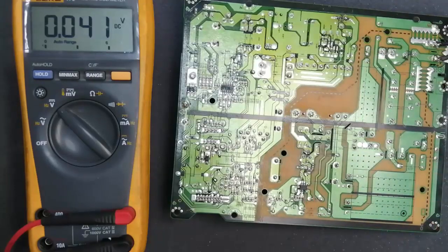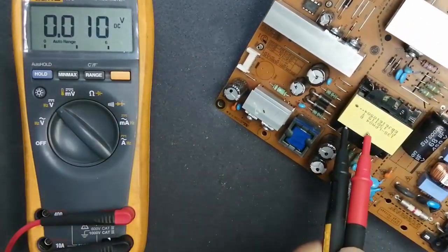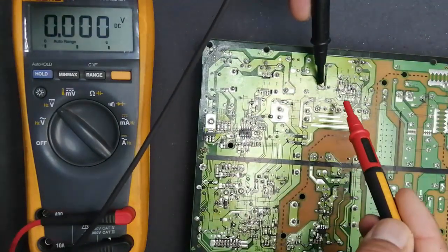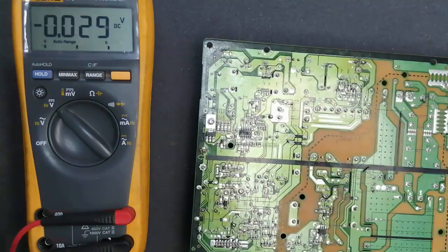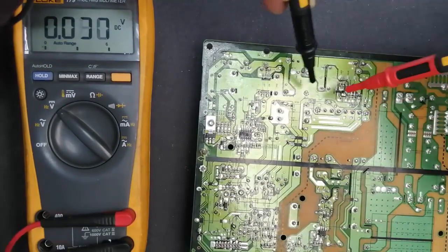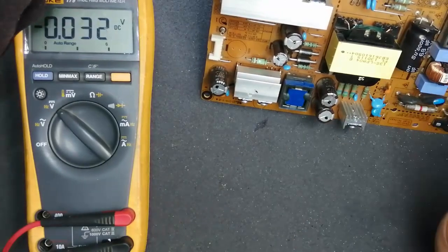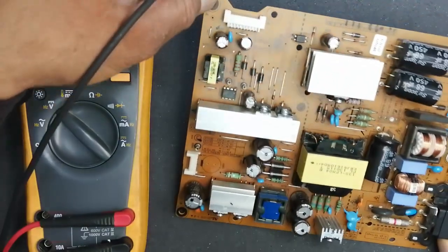After that there is a chopper circuit. This is the pulse width modulator IC — PWM — and there is a FET, field effect transistor. This circuit makes switching for this transformer. We will check the output of the transformer after the rectifier; it is 78 volt DC. If there is no output at the output terminal, the problem is in the chopper circuit. We can see it is 78 volt at these two capacitors.